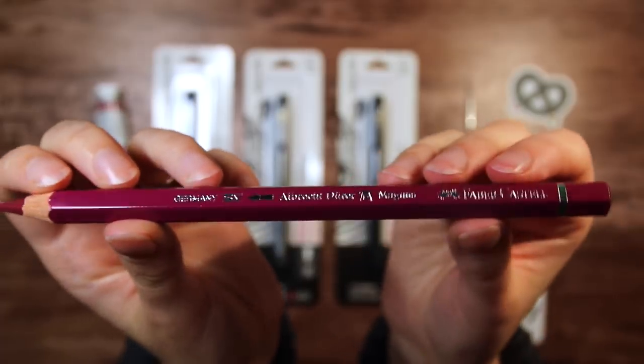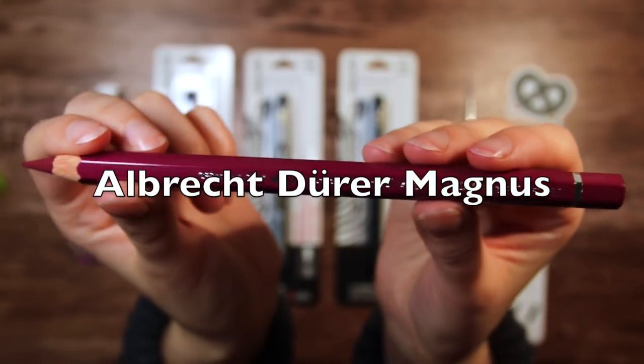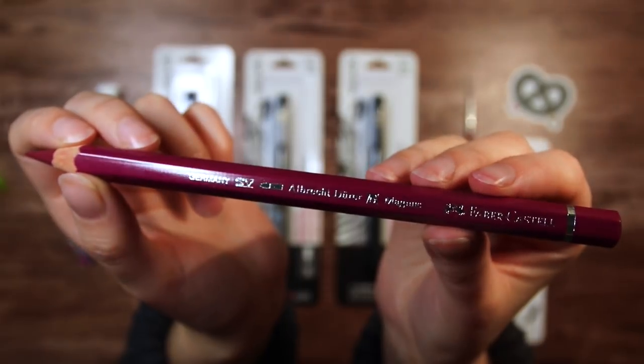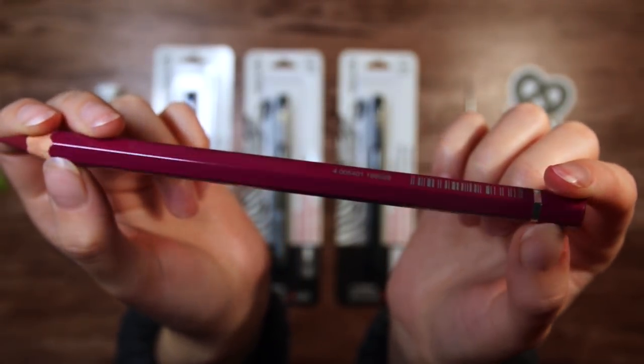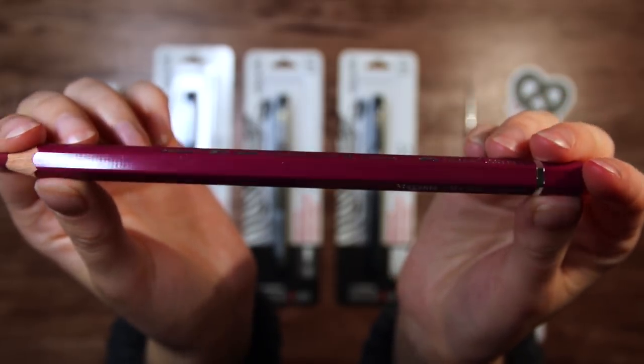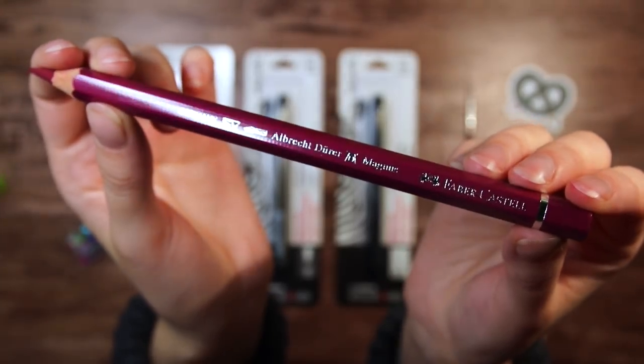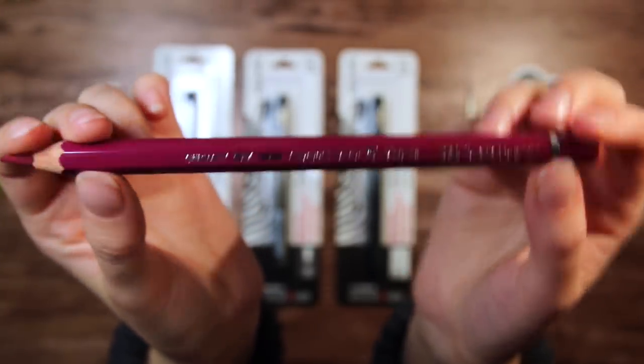Next is this Faber-Castell — and let's see if I can say this right — Albrecht Dürer Magnus Watercolor pencil, and I know I said that beautifully. This is a really thick pencil that apparently should be gentle for your wrist to hold. And I really like the color — it is to me a very autumn-y shade.